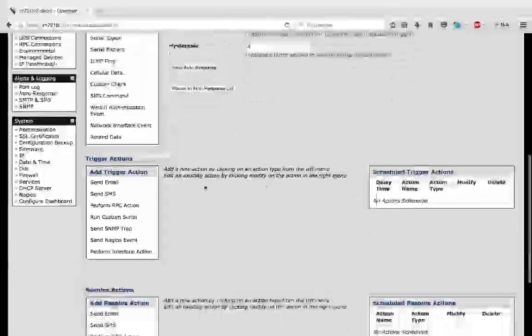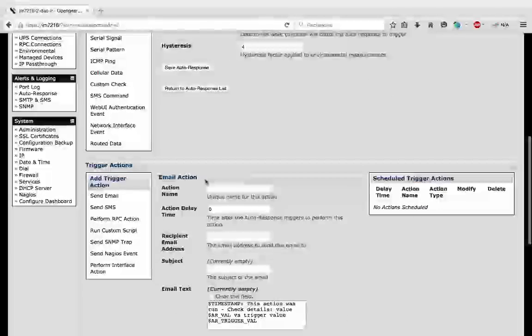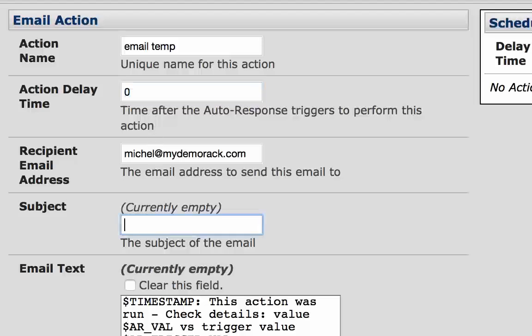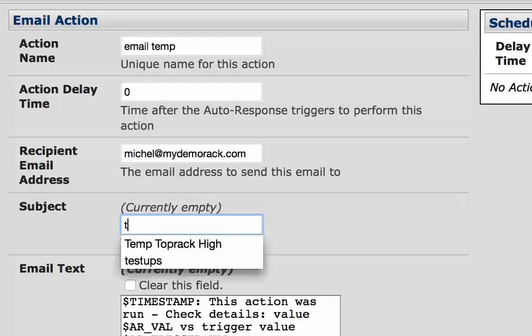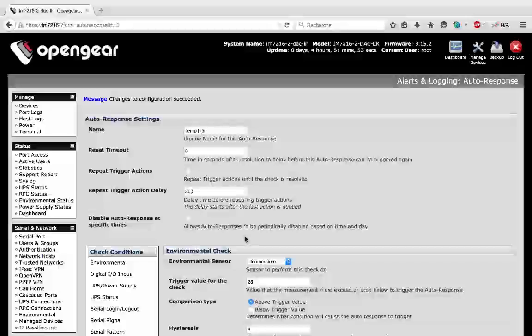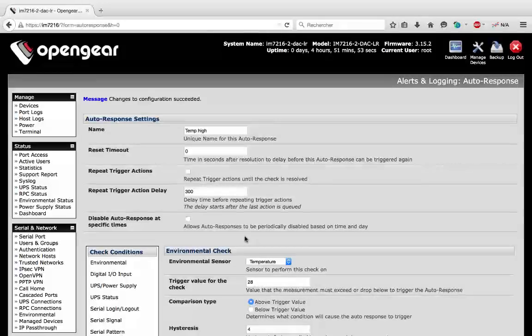Now we have to create the action. So when the threshold is reached, we will send an email — 'Email temperature'. Of course, the SMTP settings must be configured to be able to send emails.